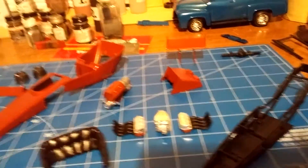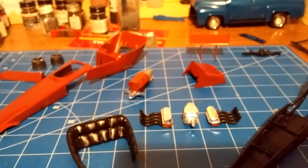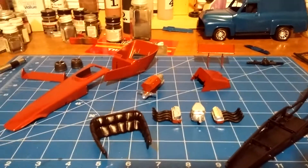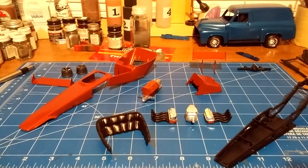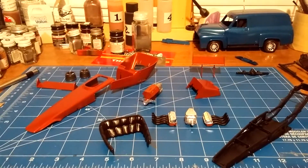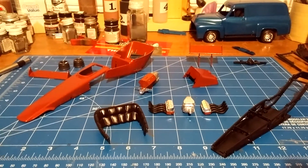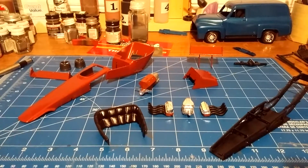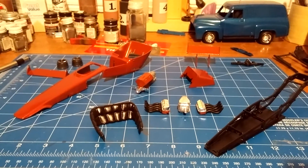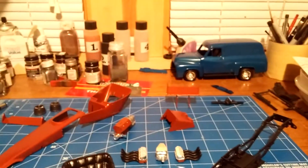There's not a whole lot left to the kit. I still have the seat — where the driver is molded to it — primed and ready to paint. Other than that, pretty much everything else is just chrome pieces. Hopefully I can get this thing finished up by the end of the weekend, same with the '55 Ford panel truck.